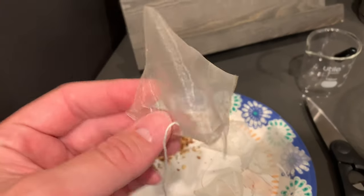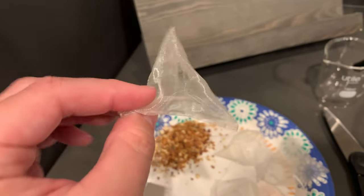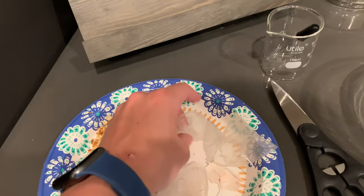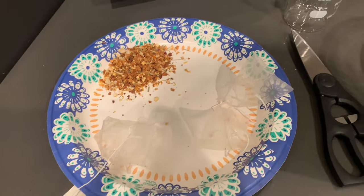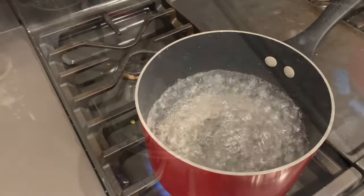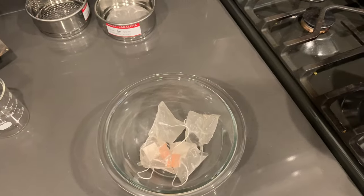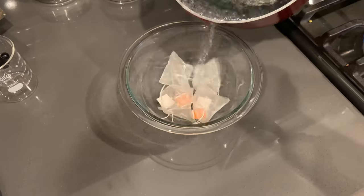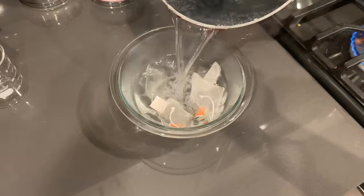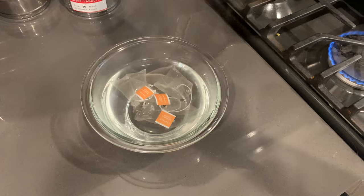The study that I read cut the bags open and let all of the contents out, because the thing we're mainly studying is the plastic bag. One thing I'm concerned about is that it does make it easier for things to escape. According to the study, they ran a control and didn't find any significant difference between the amount of microplastics released from the cut bags versus the non-cut bags — they were able to find microplastics in both.